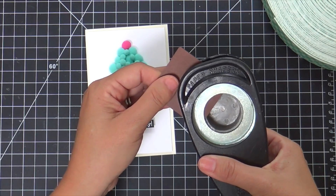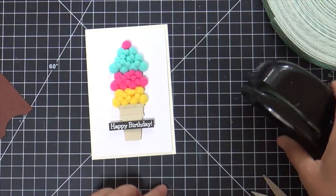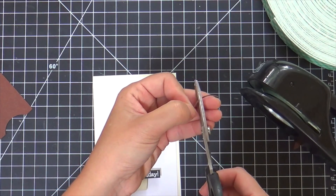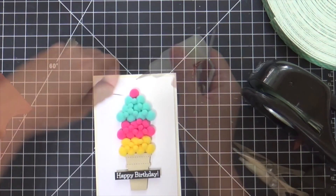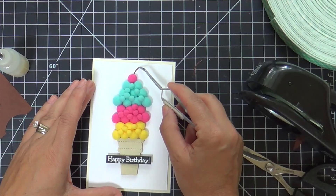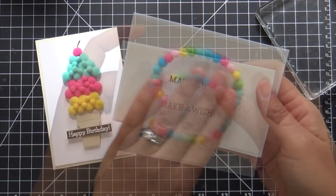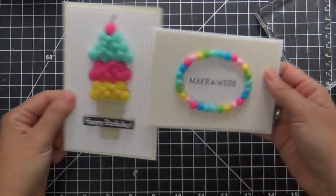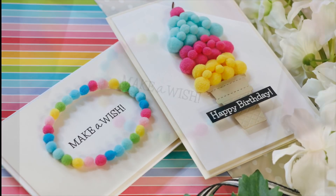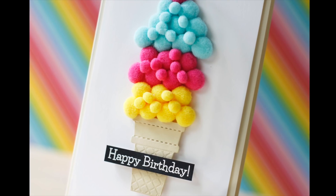Now I'm taking a circle punch on some dark brown cardstock and punching a tiny little arched sliver to use as a cherry stem. I'll trim that down and use a little glossy accents to adhere the stem. While I was talking about ice cream, I also added an embossed happy birthday sentiment. And that's all there is to it — the pom-poms dried nice and secure. There you have two pom-pom cards from the Birthday Bash kit by Queen and Company. I hope you enjoyed this video — thank you so much for joining me, have a wonderful day, and I'll see you next time.